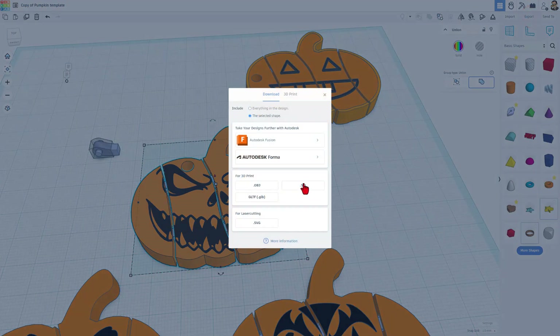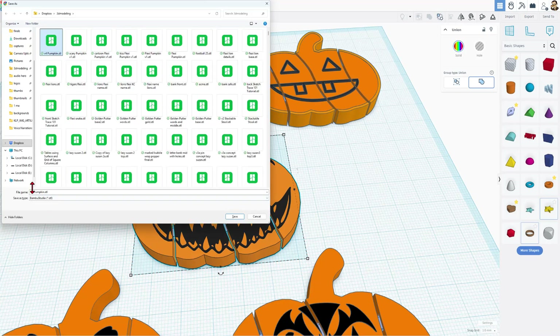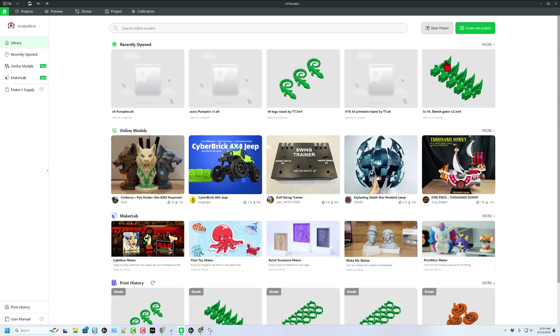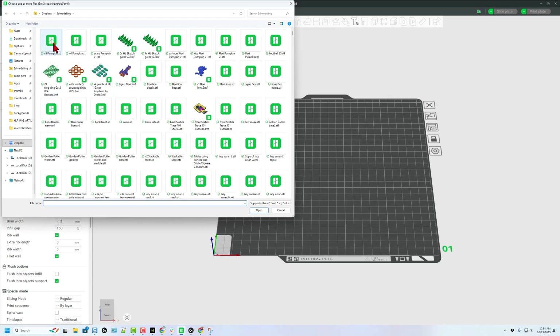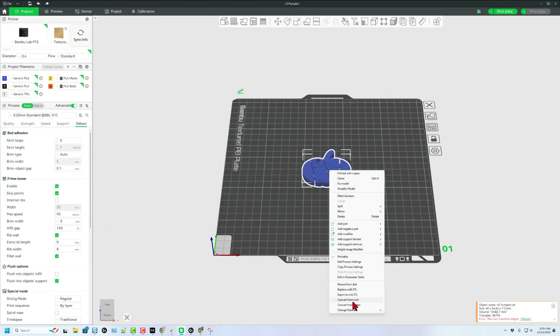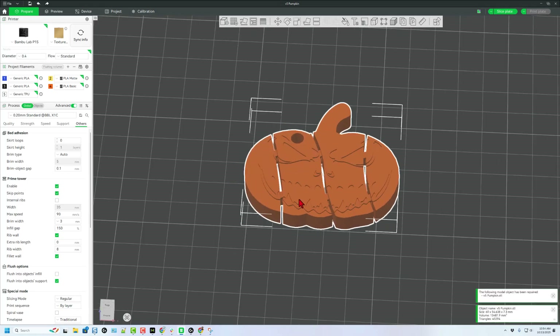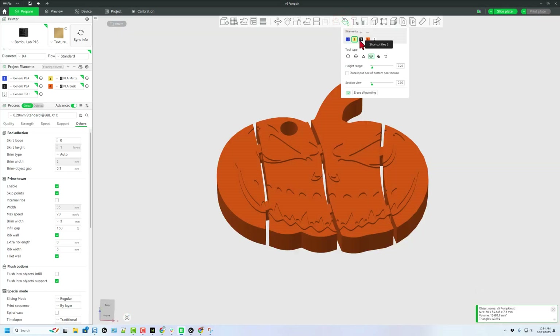Let's do Export, STL — it's only the selected shape because I don't want to export all of them. I'm going to put it in my 3D modeling folder and call it V5 Pumpkin, then save changes. Now we can bounce to Bambu Studio. Create a brand new project, let's add that file — 3D modeling folder, V5 Pumpkin. I'm going to right-click and change the color to orange. It has complex edges, so let's repair that shape really quickly. When we zoom in it still looks great.